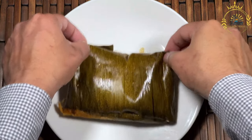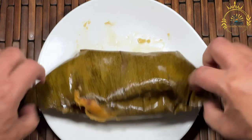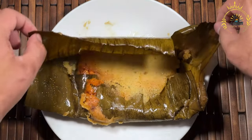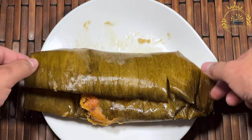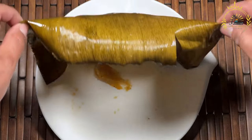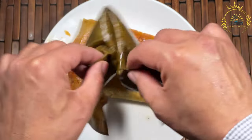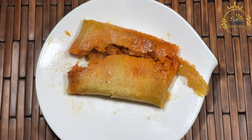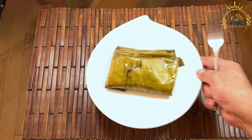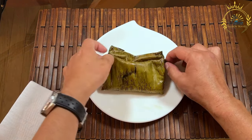Prepare the masa. In a large mixing bowl, combine the masa harina, warm chicken or vegetable broth, vegetable oil, and salt. Mix until you have a smooth dough-like consistency. If it's too dry, you can add a bit more warm broth. Assemble the tamales by laying out a banana leaf square or parchment paper on a clean surface. Place a small amount of masa in the center and flatten it into a rectangle or square. Spoon a portion of the filling mixture on top of the masa.